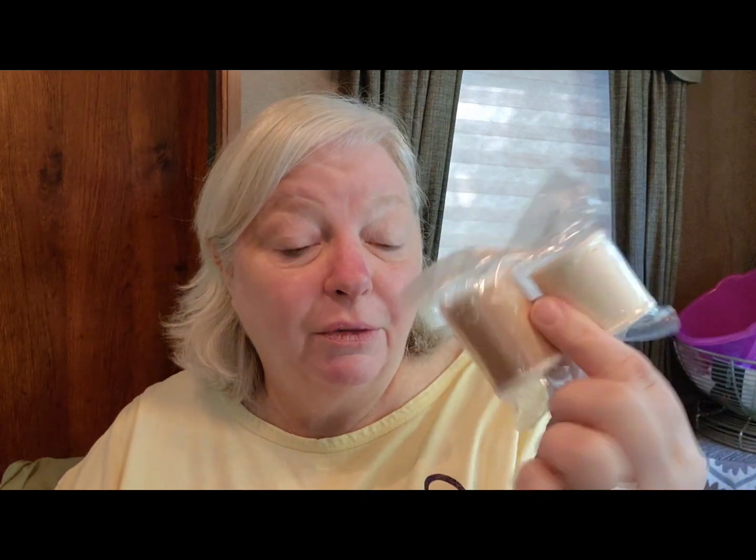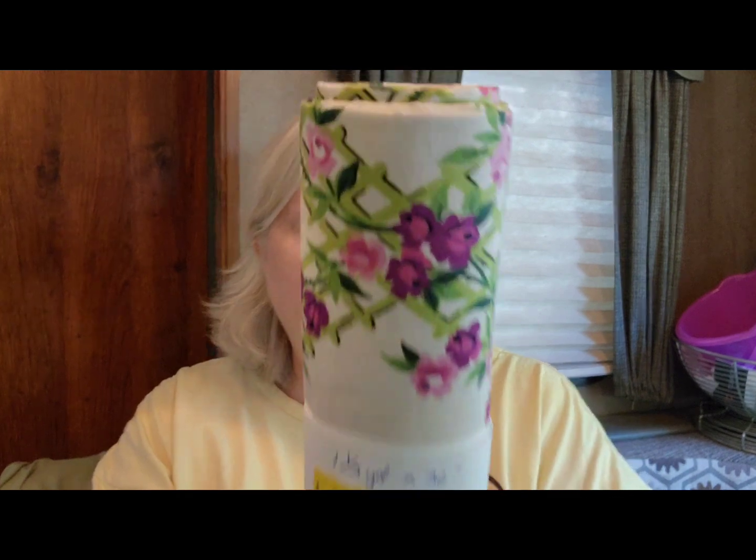For a buck I got a couple of threads. And then this one was one and a third yard by 36 — look at how pretty that is. I guess I like flowers because I tend to have a lot of flowery things. This was $2.75. And this one — one yard by 35 inches for two bucks. I like that little paisley print in there and the colors.